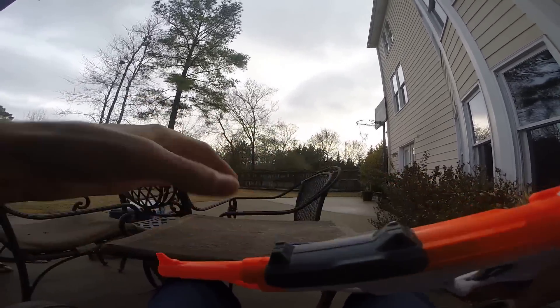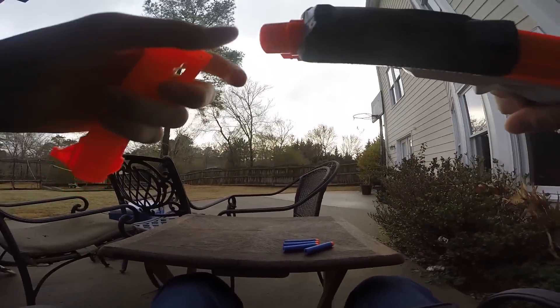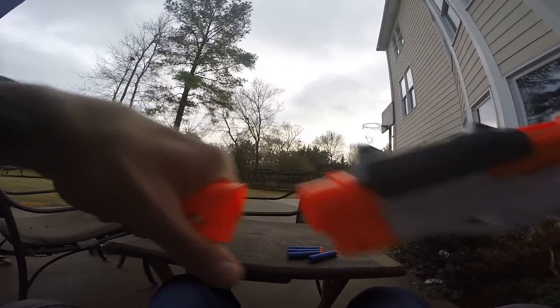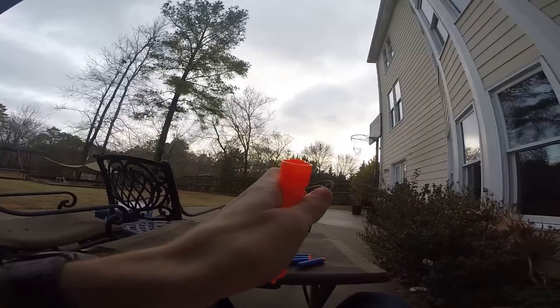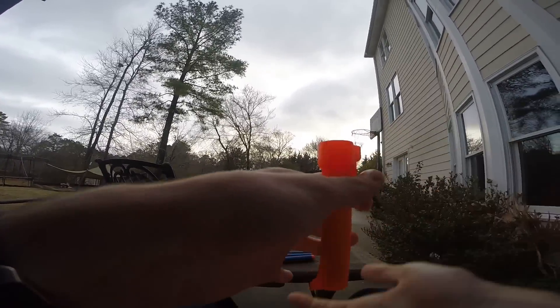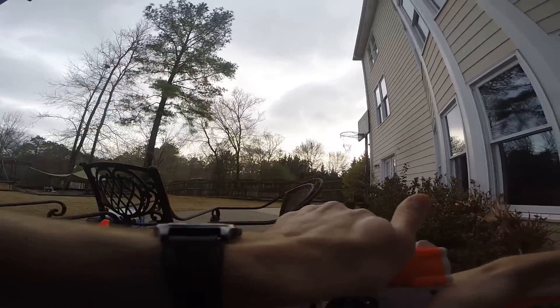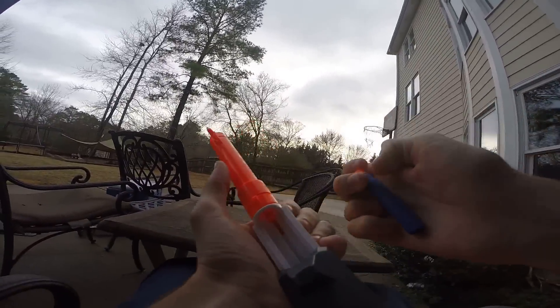I'm going to start trying to take this off — it's as simple as that. It's a snap-on barrel. It looks like it's tight enough that it will induce a barrel drag, but not a whole lot. It's not bad, and it's a purely cosmetic attachment.